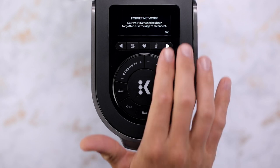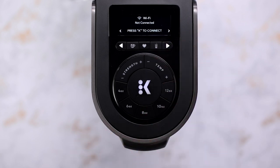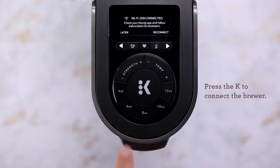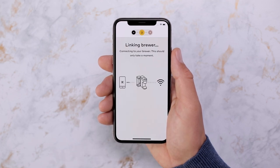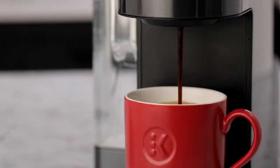Once you have deleted the network, the brewer will display Wi-Fi not connected. Press the K button again to start the connection process from the beginning. Tap link on the Keurig app, follow the instructions and you'll be brewing in no time.